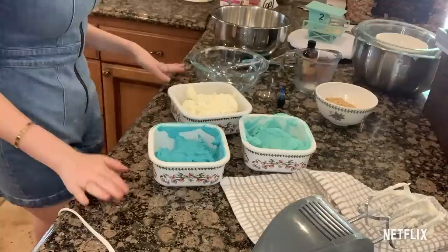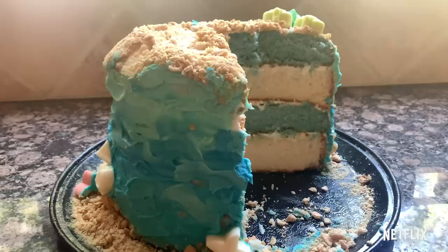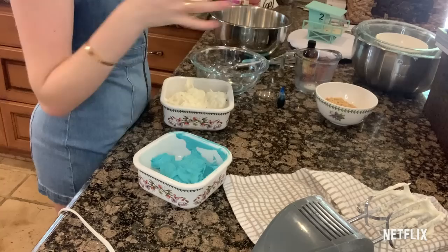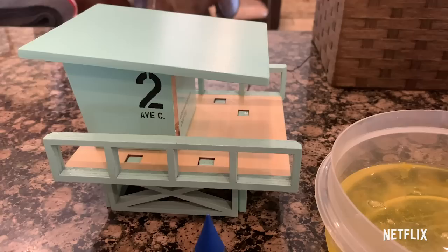The fun part begins — frosting and decorating the cake. This morning I already made some regular buttercream, which is just melted butter, confectioner's sugar, heavy whipping cream, and some vanilla. This white one is what's going to go in between the layers and as a crumb coat. Then I made a darker blue for the bottom and a lighter blue for the top for an ombre effect. Also on top we have some crushed graham crackers — this is going to be our sand — and it cannot be a Malibu Rescue cake without Tower 2, a little wooden tower we're just going to stick right on top.